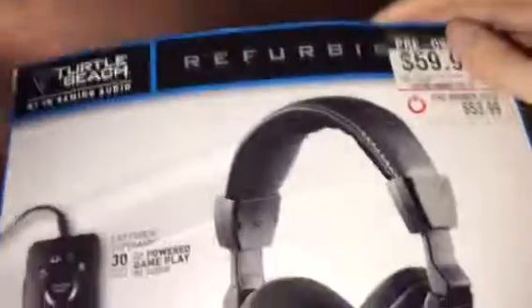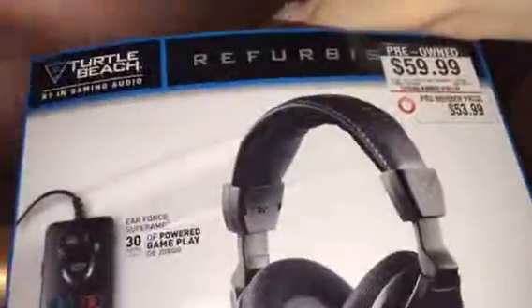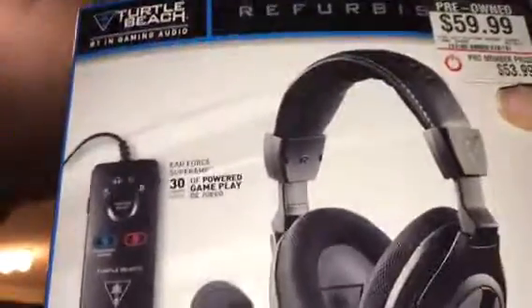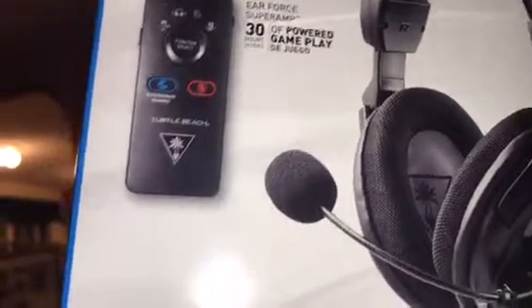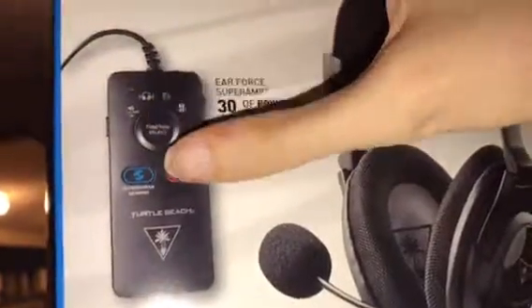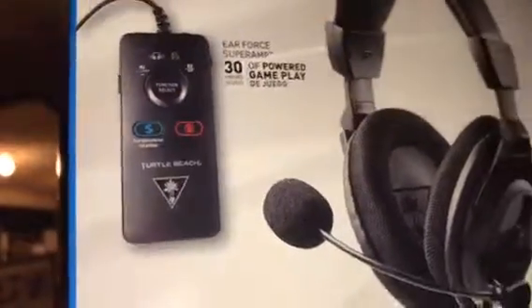This is Turtle Beach. I don't know exactly what model it is, but it has the Air Force Super Sub with 30 hours of powered gameplay. It has a remote and superhuman hearing, and also has a mute button, so there's some flexibility to that. It's a really cool headset.